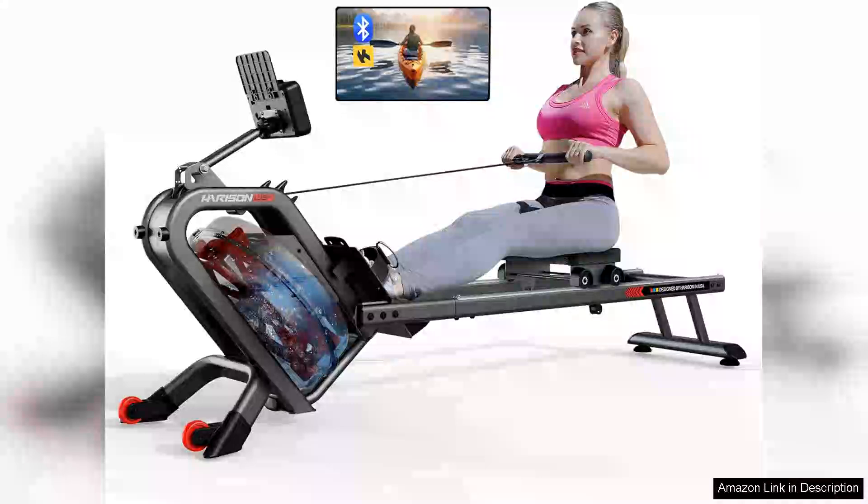The Harrison Water Rowing Machine is a remarkable addition for anyone looking to elevate their home fitness routine. With a robust weight capacity of 350 lbs, it caters to a wide range of users, making it an excellent choice for families or shared spaces.